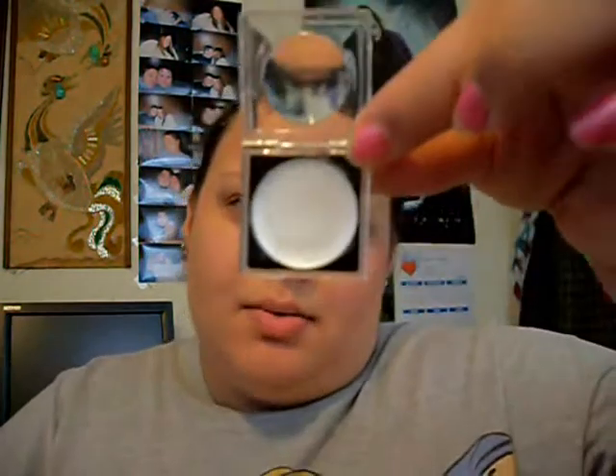To start off, you're going to put a white base on. I'm just using a white eyeshadow base — a cream eyeshadow. And prior to the base, you're going to put on your Urban Decay Primer Potion.